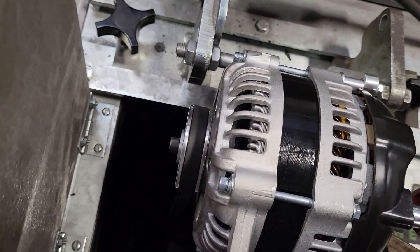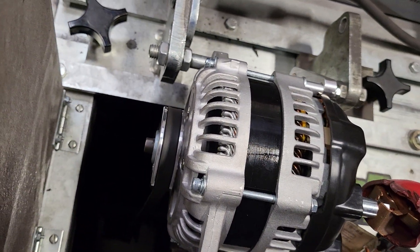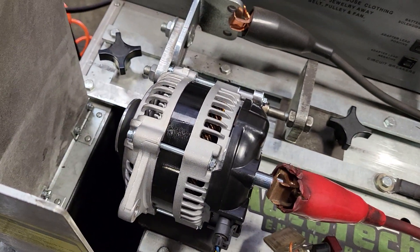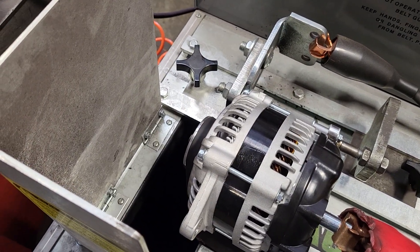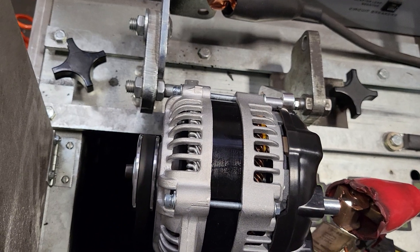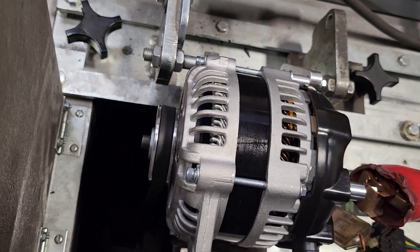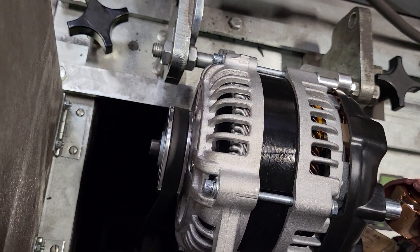A customer wanted us to make a video for his Mazda V-belt style alternator. A lot of people get confusing information about what the max output is on a V-belt — I've seen some people quote 400 amps, 350 amps. That's not realistic on a V-belt due to belt slip, the belt type, and the belt getting hot.